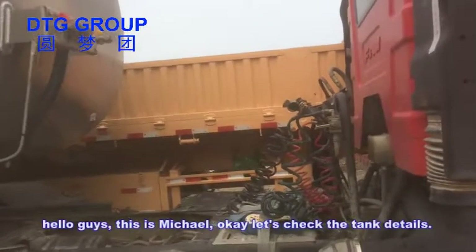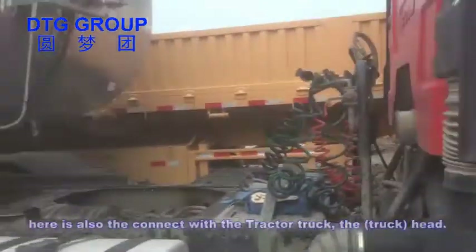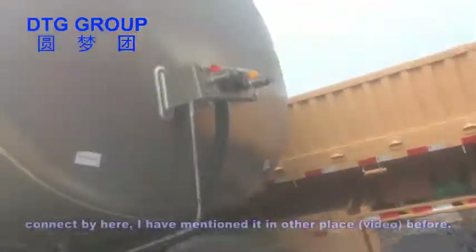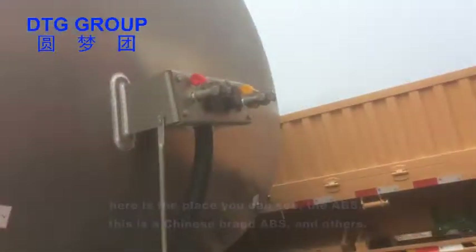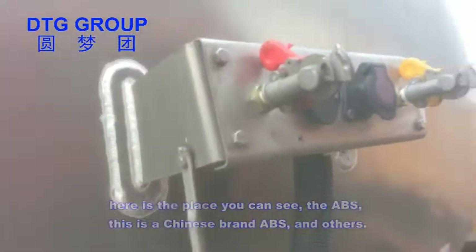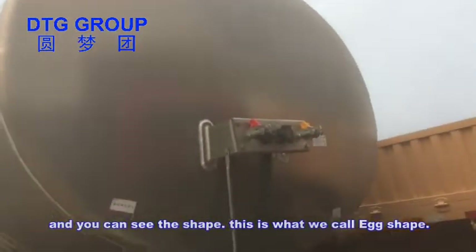Here is the connection with the truck — the head connected by here. I've mentioned this in other places before. Here you can see the ABS, this is a Chinese brand ABS. And you can see the shape — this is also what we call an egg shape.